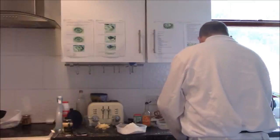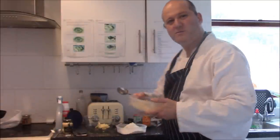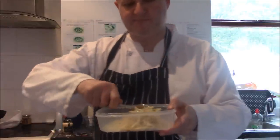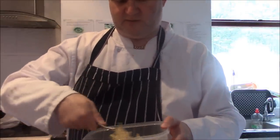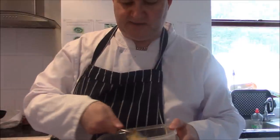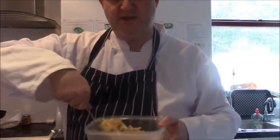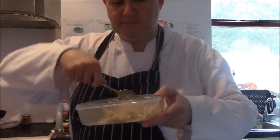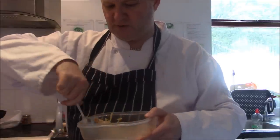What I'm going to do now is stir it up and mix it all in until all of the grated cheese is soaked in the Worcester sauce.